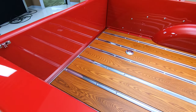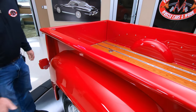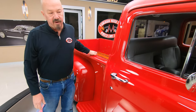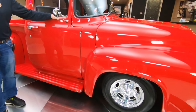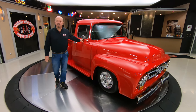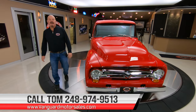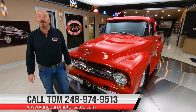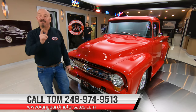See the bed tops — look at the finish on the paint here. Of course the rear fenders are steel, the running boards are also steel on the truck, and then those front fenders are also steel. She is one beautiful machine guys. We're going to put it up on the lift and inspect it so Tom can answer every one of your questions when you call him at 248-974-9513, give him a call.